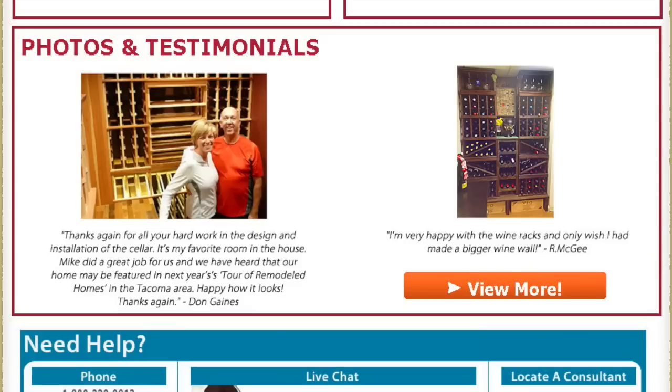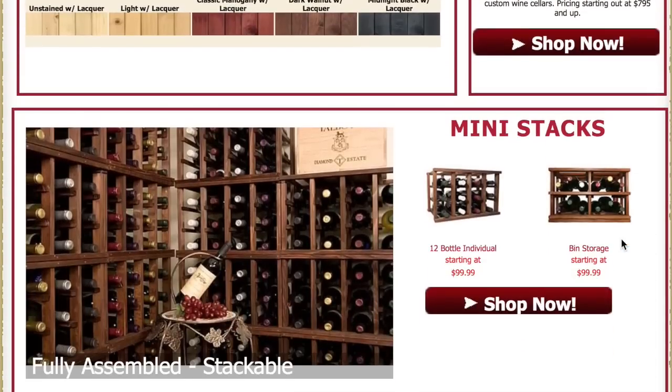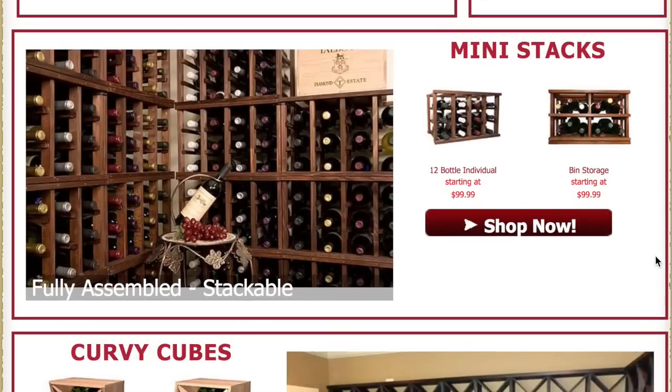At any point in time we invite you to browse through our testimonials and photos from happy clients. It's always fun to see what other people have created in their homes. Going down the rest of our site you can see our different wood finish options, wine cellar doors, and other series. Our mini stack series is very popular because it's small and versatile and comes fully assembled. Get one to hold 12 bottles around your house and buy more later to create a full wall.